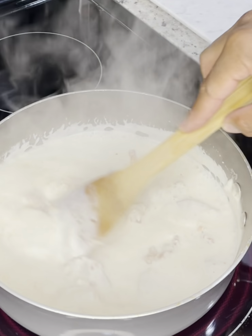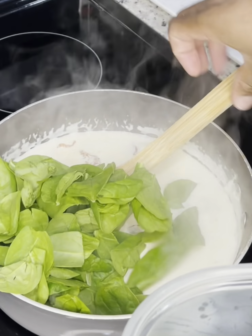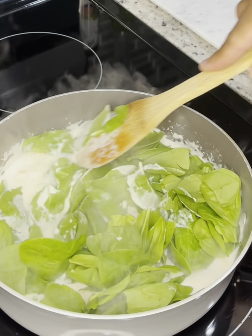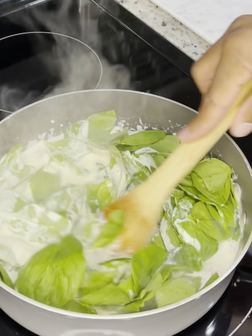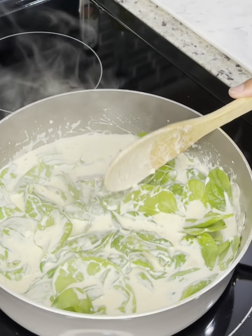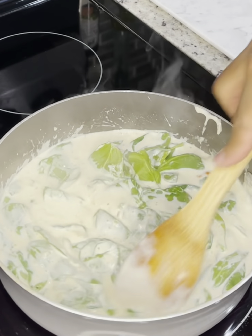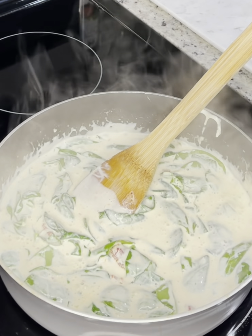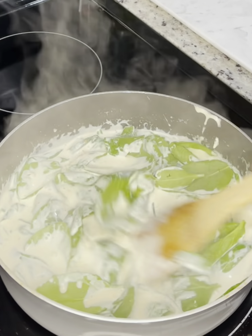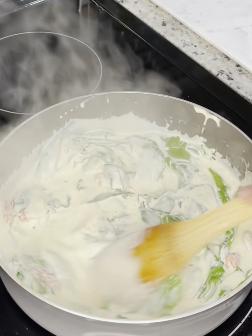Then add one cup of triple cheddar creamy milk cheese — you can use whatever cheese you desire, I just wanted something blended for a variation in cheesiness. Then gradually add in three cups of baby spinach, stirring it until it's wilted before you add in your meat. This process should take about five to seven minutes.